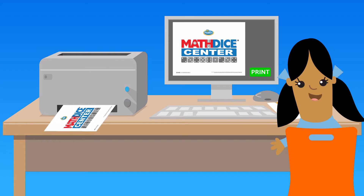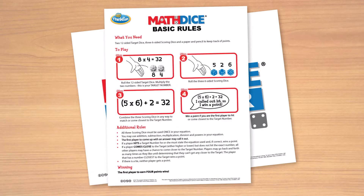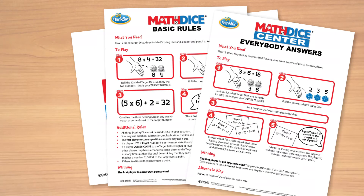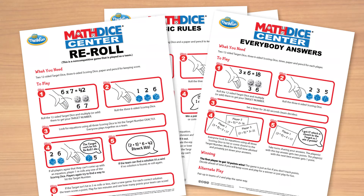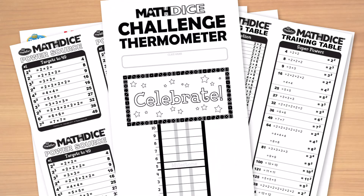On our website you'll find Math Dice Center signage — hang this prominently in your center — Math Dice game rules, rules for two Math Dice variations: everybody answers and Math Dice re-roll, times table and exponent refresher tables, and a classroom thermometer progress tracker.